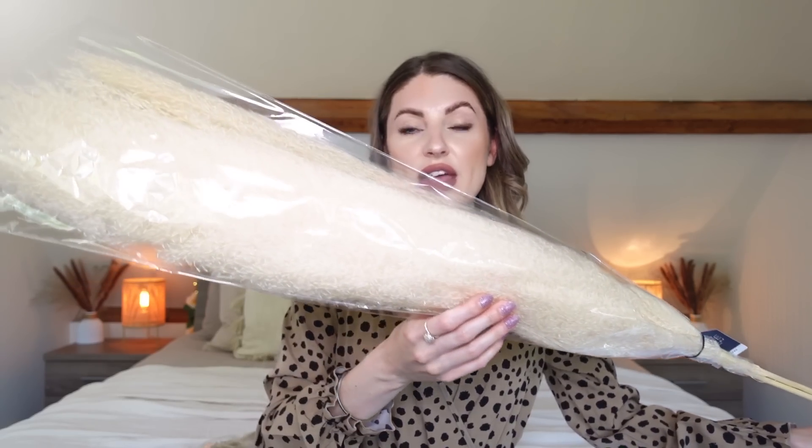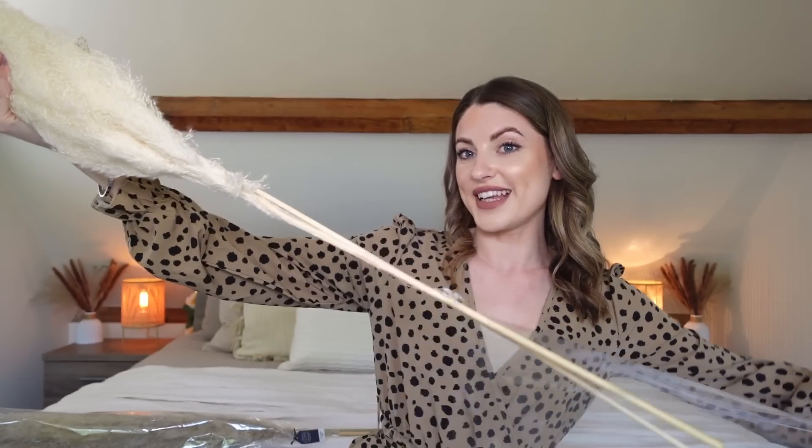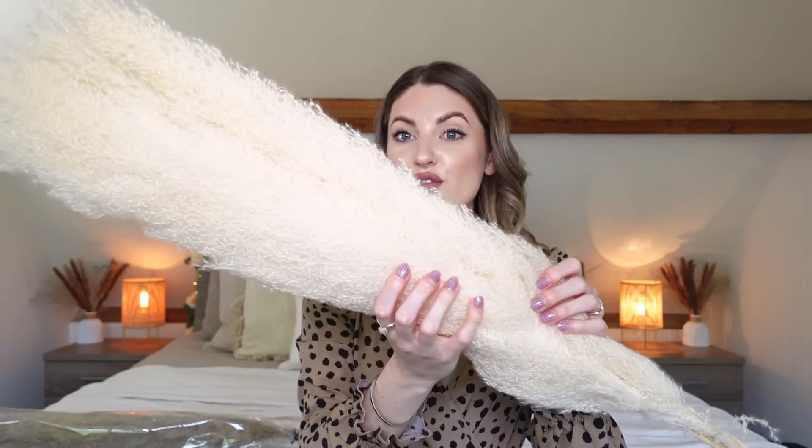They're not the thickest stems ever but they look really good and the color is really nice. I picked up this creamy colored one and then this grayish colored one. I thought these would look really nice together in a vase that I've been waiting to fill — I've been waiting for some decently priced pampas grass. I'm going to pop them in the vase now and show you what it looks like. They feel really good — really fluffy!